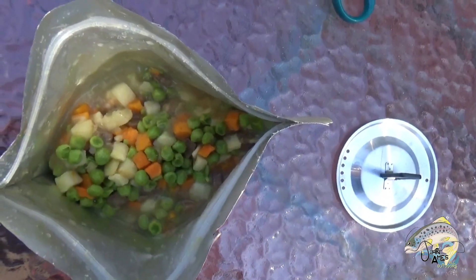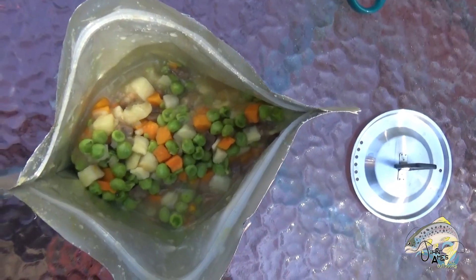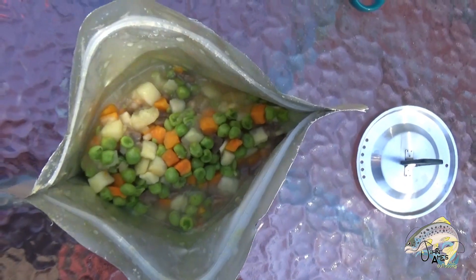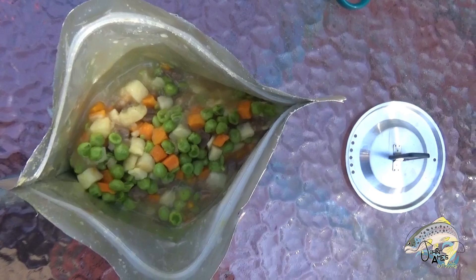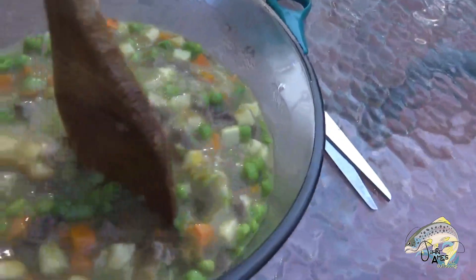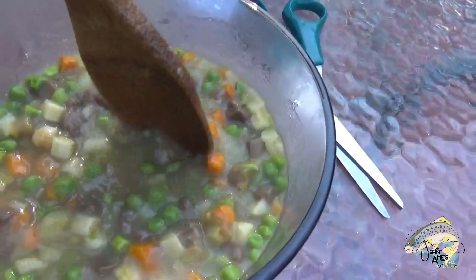It's been 10 minutes, so let's open up the bag and take a look at it. There it is, all cooked up. Let's stir it up and put it in a glass bowl so you can see it a little bit better. There it is, all blended up inside the bowl.